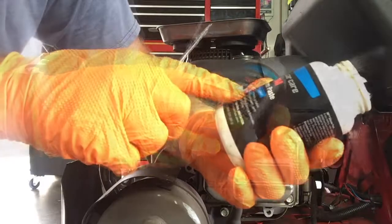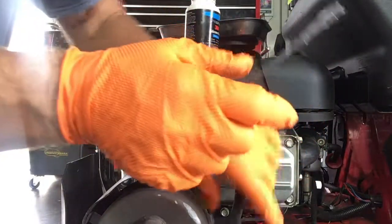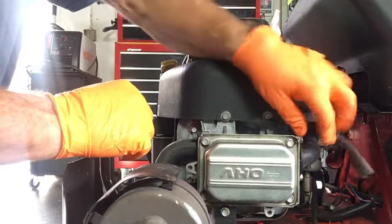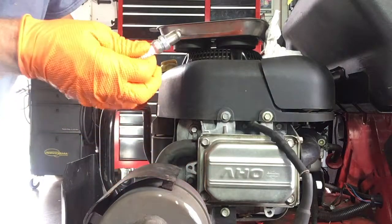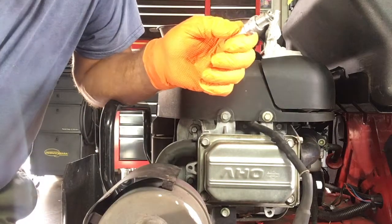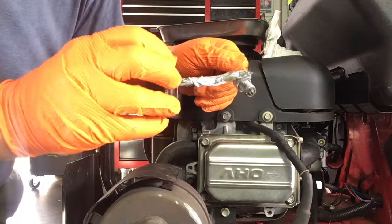It conducts electricity so you don't have to worry about it not conducting. You should put this in all your spark plug boots. It says on the bottle: lubricates, prevents oxidation, safe on metal, rubber, and plastic parts for brake systems, ignition systems, electrical terminals, rubber bushings, and more. Next time you pull that boot off, it'll come right off easily. Also take some anti-seize on the threads of the spark plug, because you're screwing steel into aluminum — it'll oxidize and make it hard to get off. You only need a little tiny bit, not all the way up the threads.